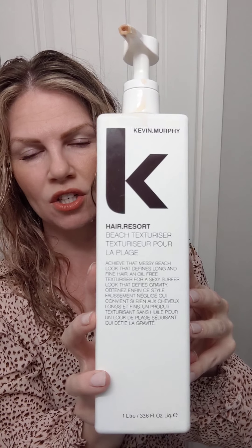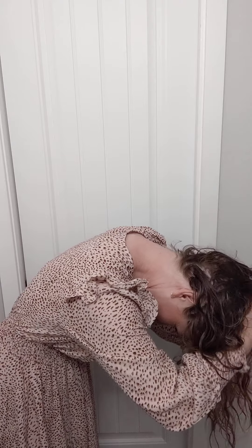Then I use this giant bottle of Hair Resort Beach Texture — it's almost like a gel and it smells really good, like the beach, like suntan lotion. A little pump of that goes a long way. Rub that in your hands and again, squish — same thing. Smells so good, I feel like I'm going to the beach today even though I'm going to work. Flip your head over, do the same thing, rub the product together, emulsify, squish and squish.